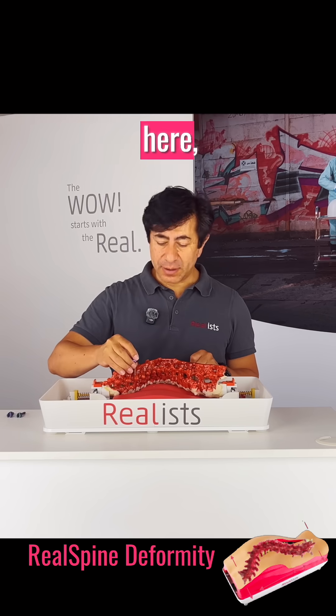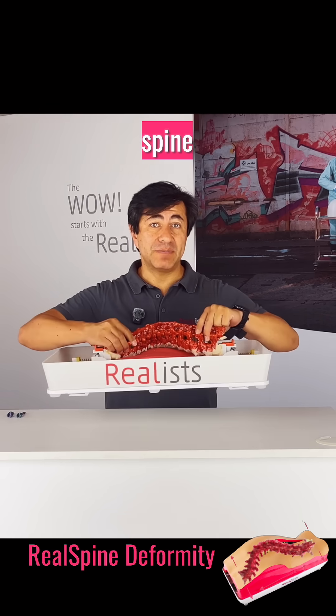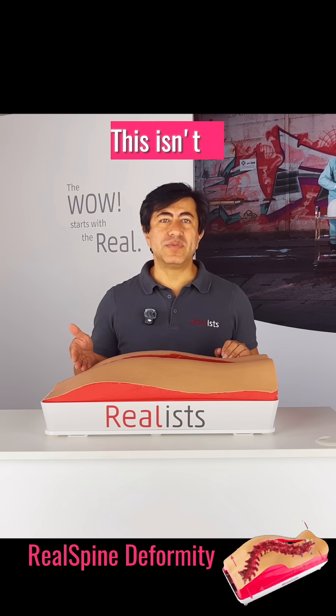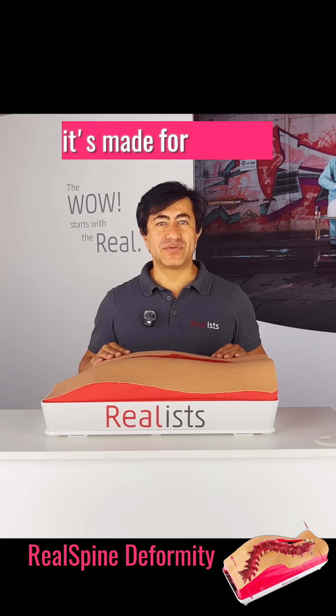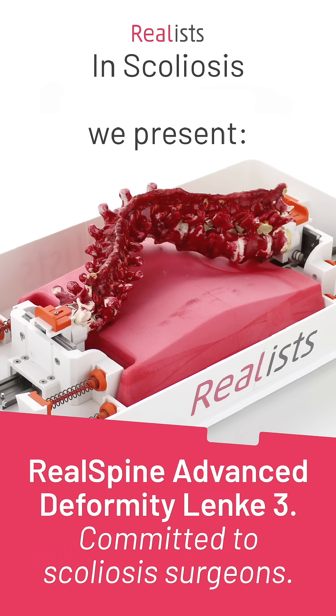When you place a screw here, it holds. It's so real that you could lift the entire spine by the instrumentation — that changes the training experience. This isn't a simulator for showing, it's made for training, and when surgeons try it, they really feel the difference.